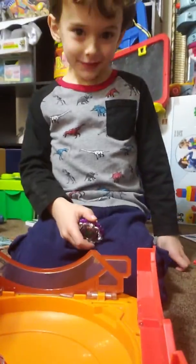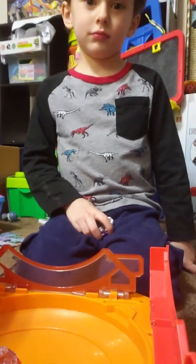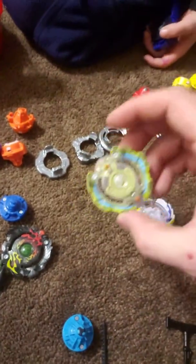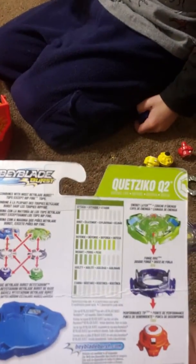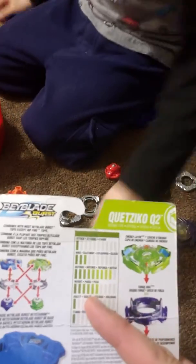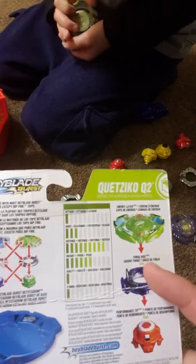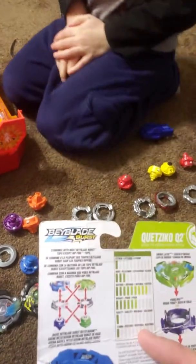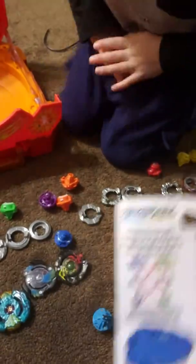Now what should I do? Should I get a different top? Sure. How about Quetzico? Look, I even have the card for him. He's got only one attack point but three bursts. He's mostly a defense type — a lot of points in defense and weight, so he's got a heavy ring. He's good at defending and holding his ground because he's heavy, but he doesn't have a lot of agility, stamina, or attack.